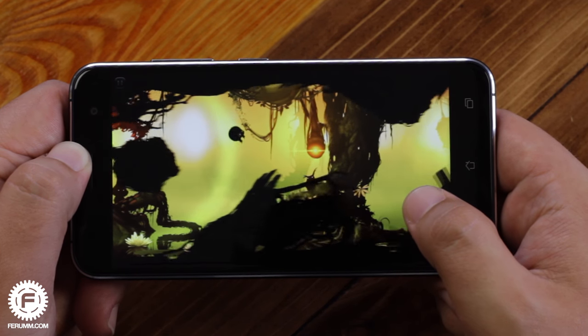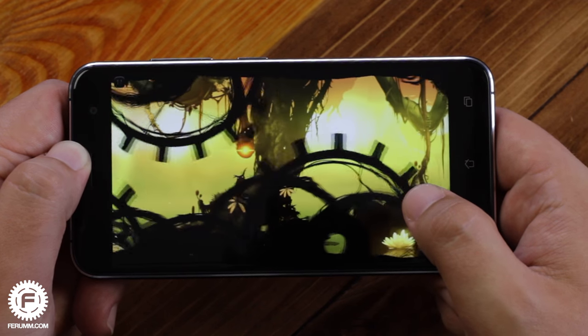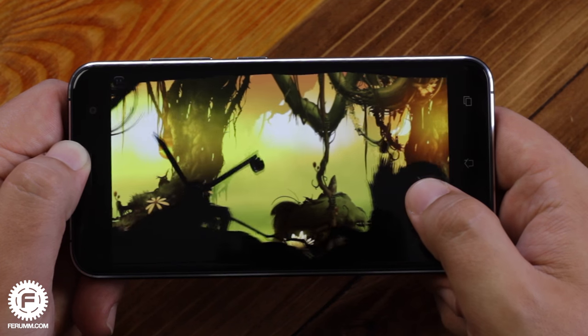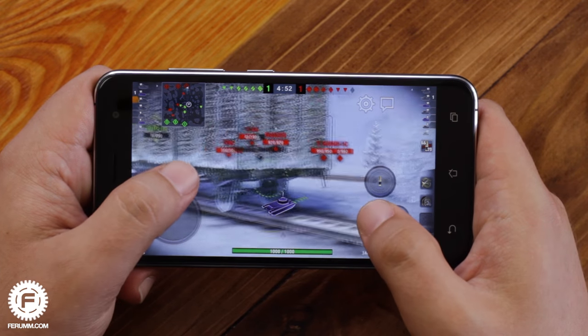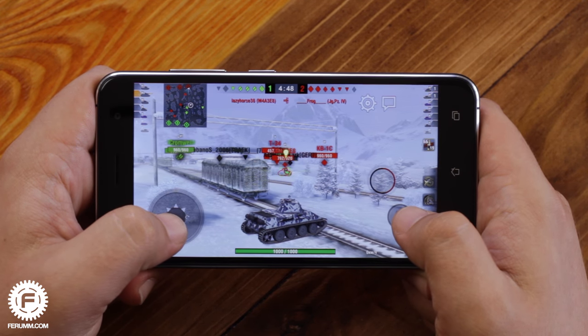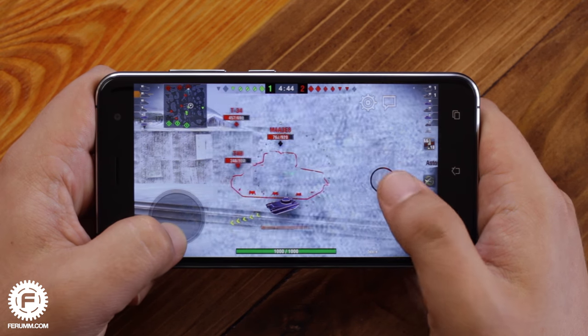Speaking about hardware, the device's heart is a new 8-core 2GHz Qualcomm Snapdragon 625 with Adreno 506 graphics. There are 3GB of RAM and 32GB of storage, and you can add a memory card up to 256GB as well. It works impressively fast and the interface is pretty quick with simple, clean software — no claims in this regard.